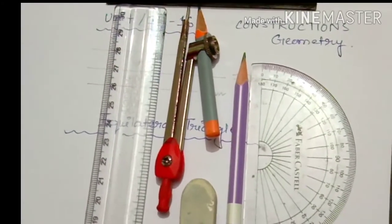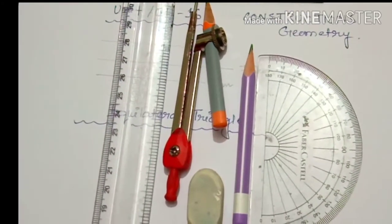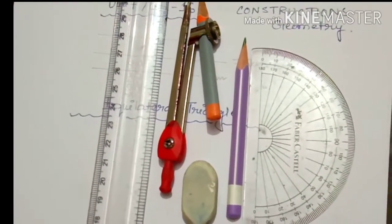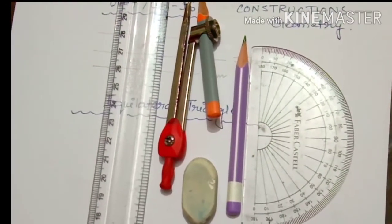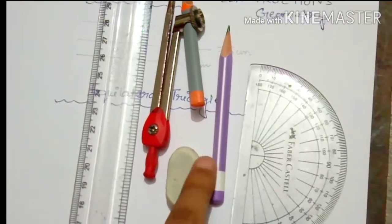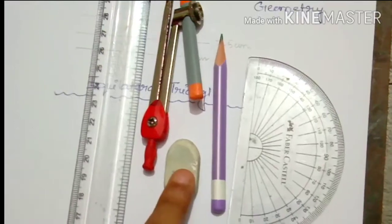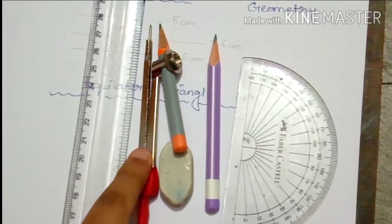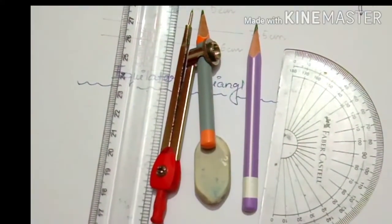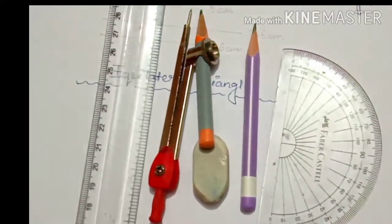Hi class 5, welcome back to the maths class once again. Today we are going to continue the geometrical constructions. For geometrical construction what we need: a protector, a sharp pencil, an eraser, a compass with another pencil attached, and one ruler as usual.